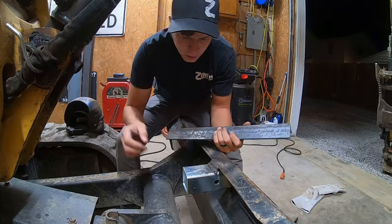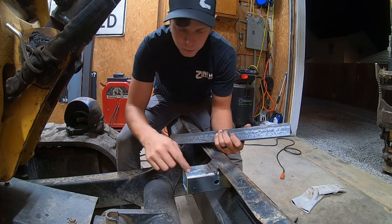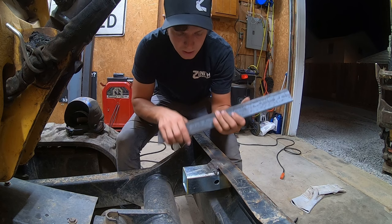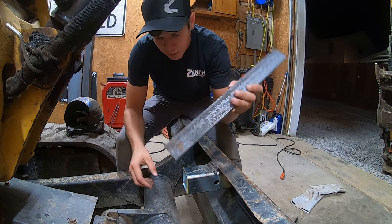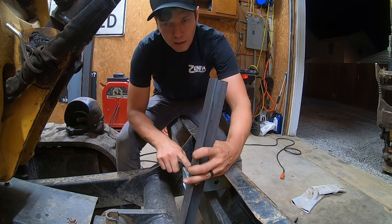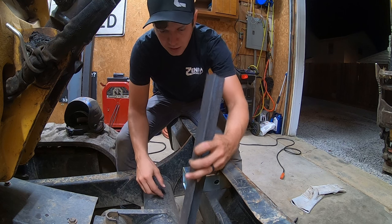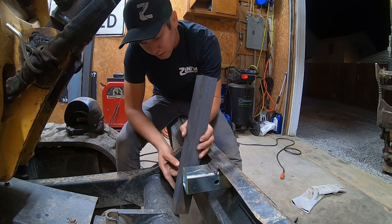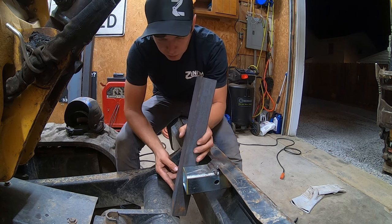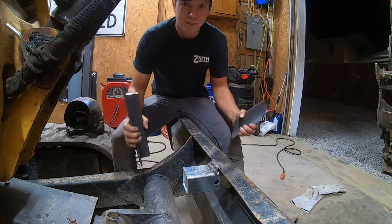The last thing we have to do is brace this thing up. I want to attach it to something back here to make it stronger and more rigid. I have this piece of angle iron from a scrap pile. We'll weld it between the square tube we're adding to the blade and this round tube that's a structural piece of the blade down here. I think with half on each side it'll be plenty strong. I'm going to break this in half real quick and then we'll get to welding. Perfect.